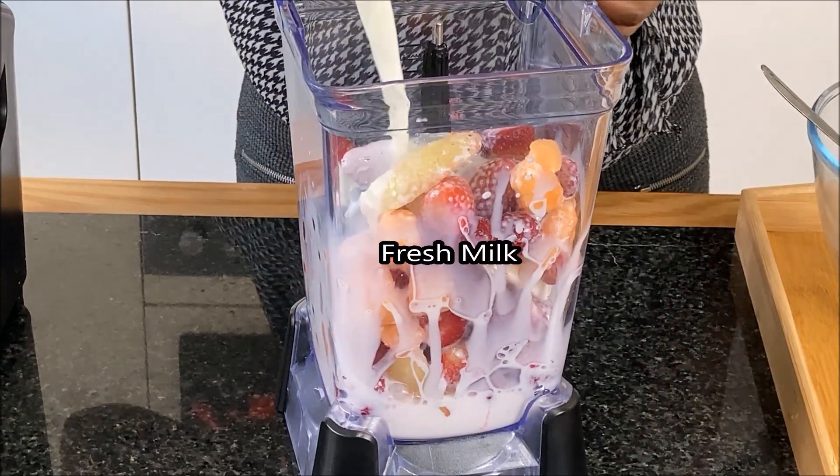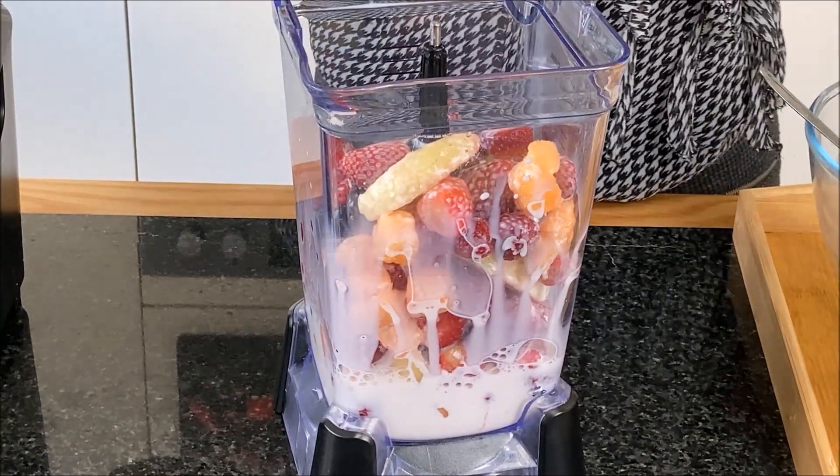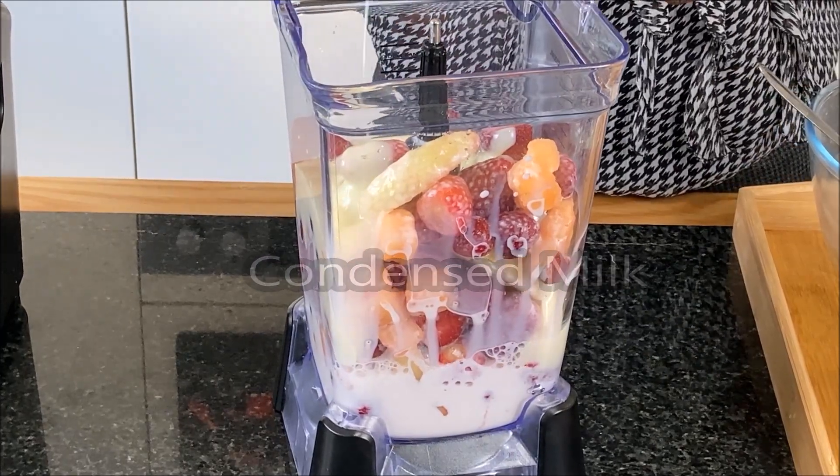I will be doing two kinds of flavors, comprising of mixed fruits and mango. And as usual, I will leave the list of ingredients in the description box.